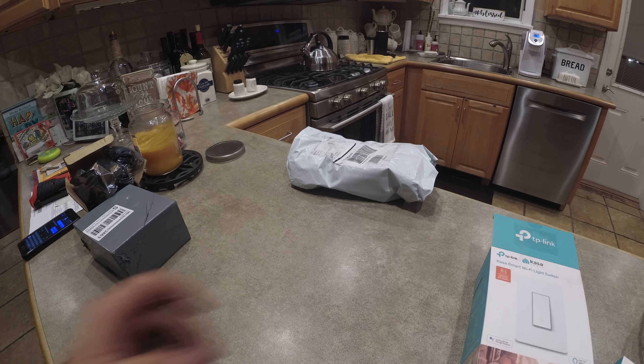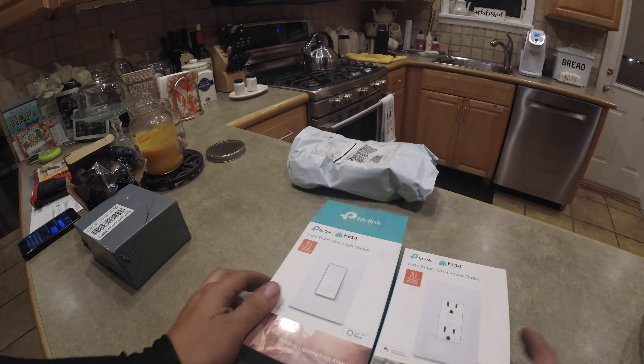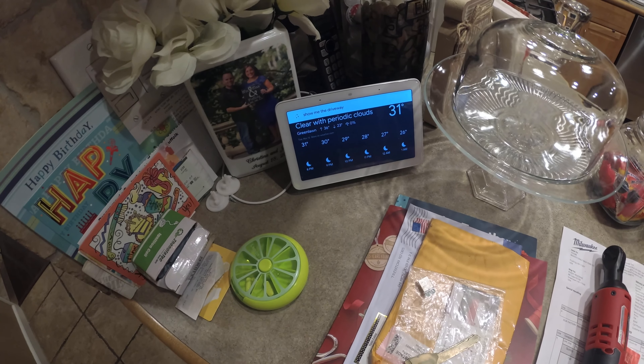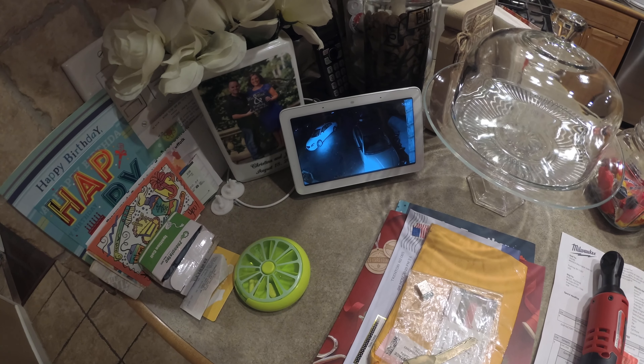So if you guys know, we have a smart home. We are heavily invested in the Nest system. We have the Google Hub. Hey Google, what's the temperature? In Greenlawn, it's currently 31. Hey Google, show me the driveway. Okay, streaming driveway. See, so we're a very smart home.